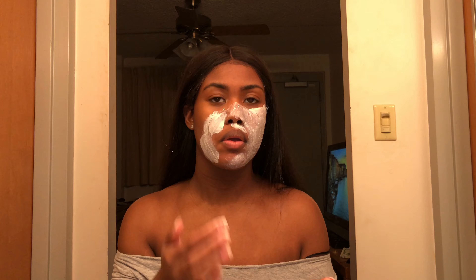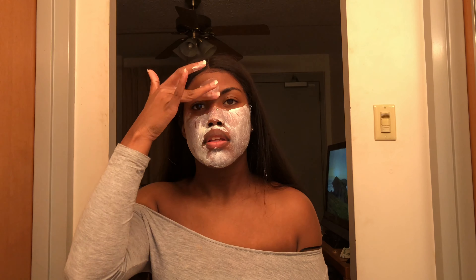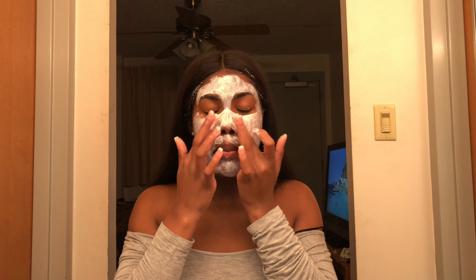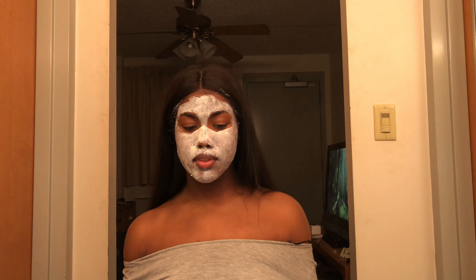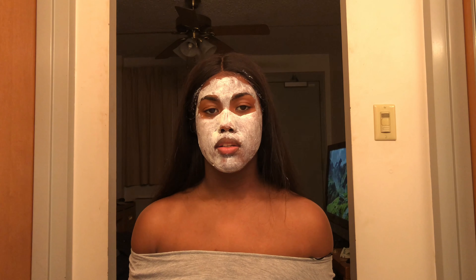It has something grainy in it. Okay, we got this on and I'm gonna let this sit for eight minutes — which is gonna be like two seconds to y'all — and then I'll be back.